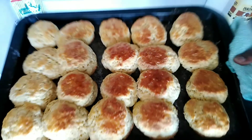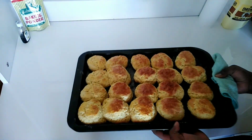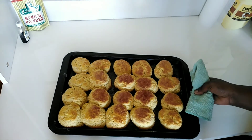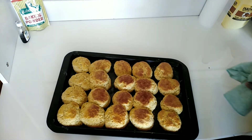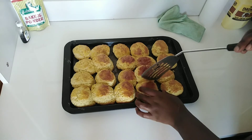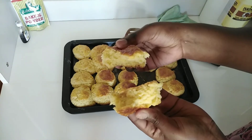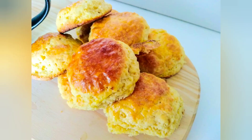My scones are now ready to be eaten — they're so golden and beautiful! I promise, if you try this recipe you're going to be so happy with it. Look at how soft the scones are on the inside. Dry scones are a myth! Thank you guys for watching — please don't forget to like, comment, and subscribe to my channel.